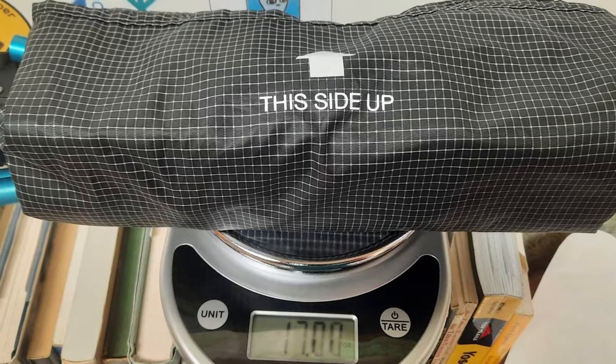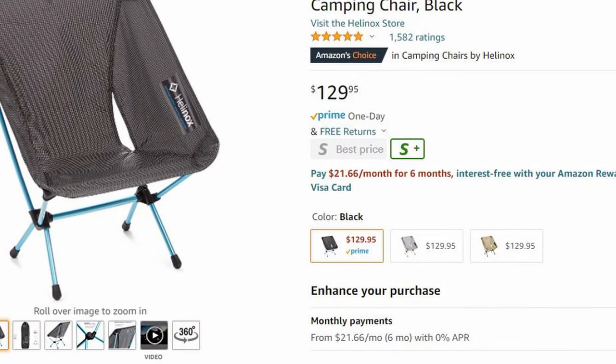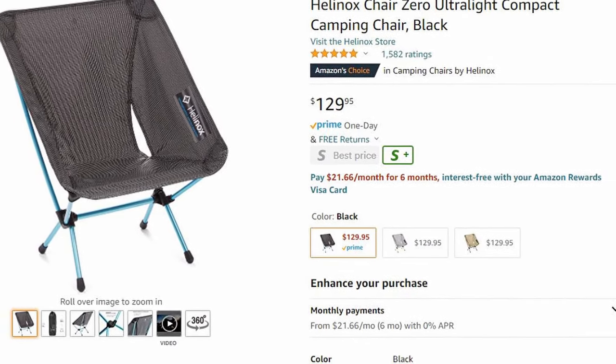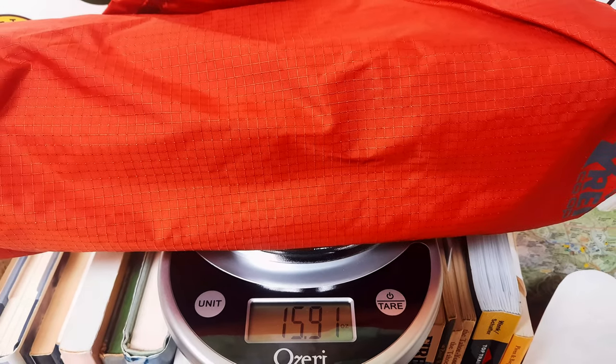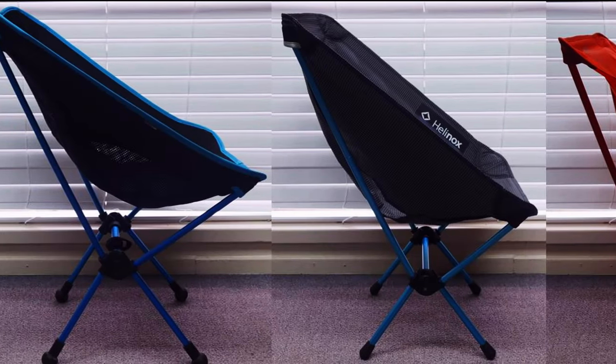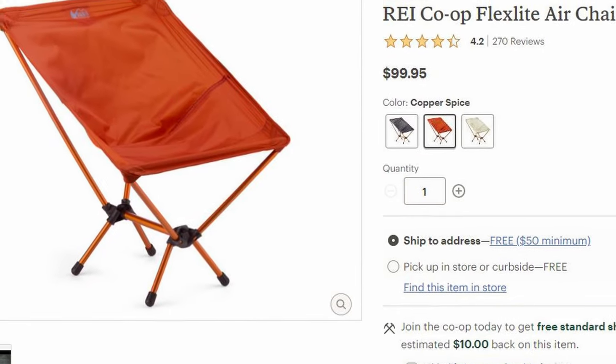The first contender is the Helinox Chair Zero — a 17-ounce chair, very lightweight, and very expensive at about $130, but it cuts the weight in half. The Helinox Chair Zero is pretty much the undisputed king of backpacking chairs, but there is a serious contender: the REI FlexLite Air. The FlexLite Air weighs one ounce less — a legit single-pound, 16-ounce chair. It is a little bit smaller but also quite a bit less expensive, coming in at an even hundred bucks.